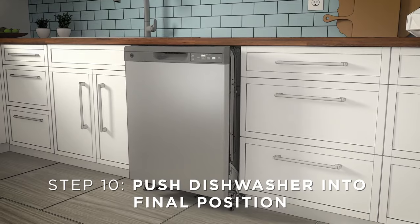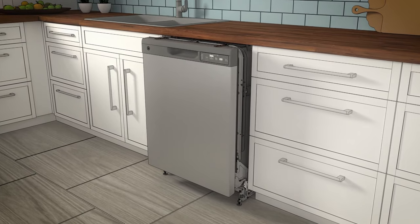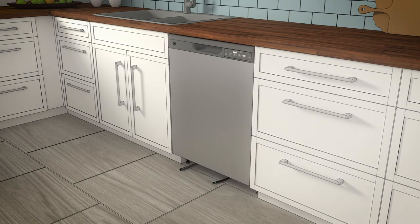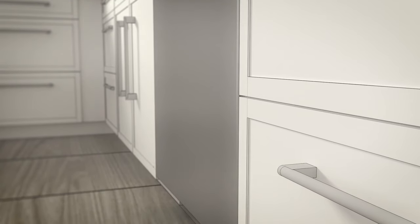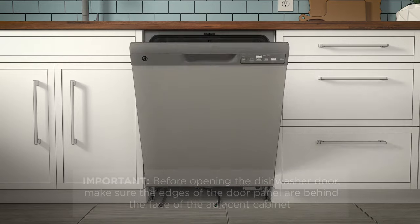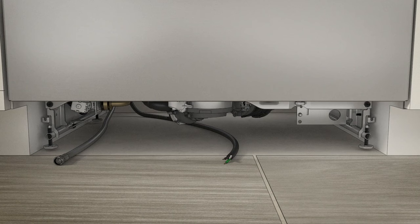Follow these instructions carefully to push the dishwasher into final position. If the model you're installing comes with a tub installation blanket, check it to be sure it's wrapped around the tub. Then slide the dishwasher into position by pushing on the sides of the door panel. The dishwasher is in final position when the edges of the front panel are flush with the adjacent cabinets and the dishwasher is centered in the cabinet opening. Check the alignment before opening the dishwasher door to prevent panel damage. Then open and close the dishwasher door to be sure it operates smoothly without rubbing on the adjacent cabinet. Make sure all utility lines are not trapped or crushed behind the dishwasher, as crushed lines will restrict water flow.